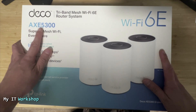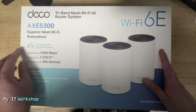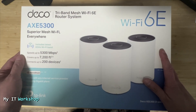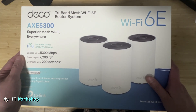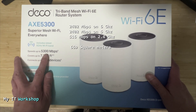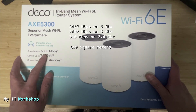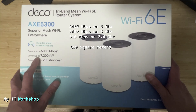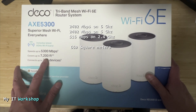This is a three-band mesh Wi-Fi system, meaning it works with 2.4, 5, and 6 gigahertz bands. Its speed is up to 5300 megabits per second — 2400 for the 6 gigahertz band, another 2400 for the 5 gigahertz band, and 516 for the 2.4 gigahertz band.